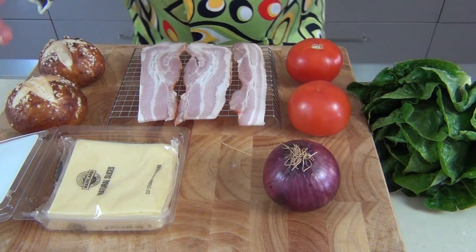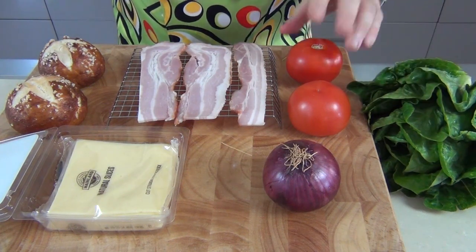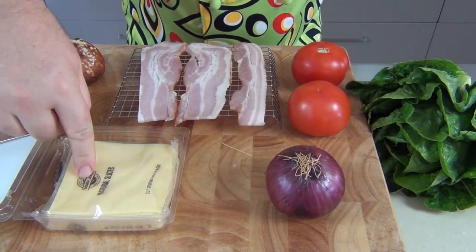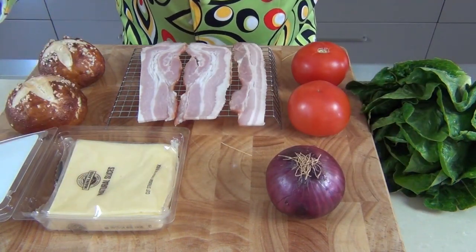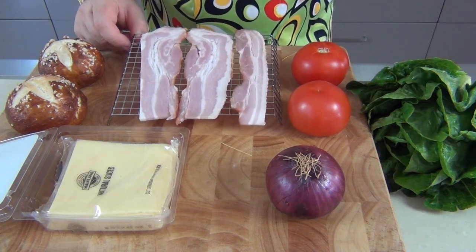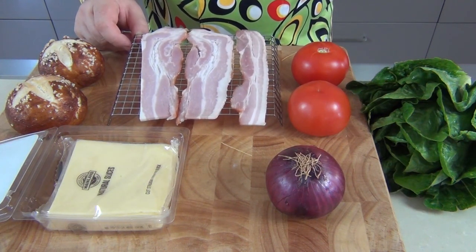Now, what's going into our bun? We've got lettuce, tomatoes, and of course red onion. I've got some sliced tasty cheese — that's a nice cheddar — and of course bacon. I've got streaky bacon here going under the grill until it's nice and crispy. It wouldn't be a traditional pretzel burger without the soft pretzel bun — these are so good, they're salty, delicious, and chewy.